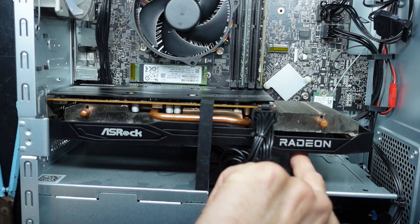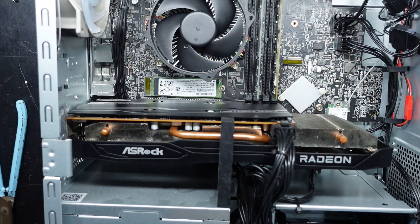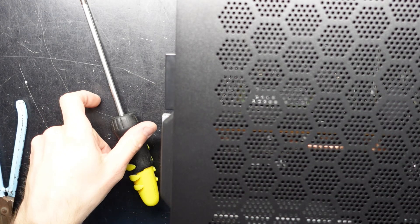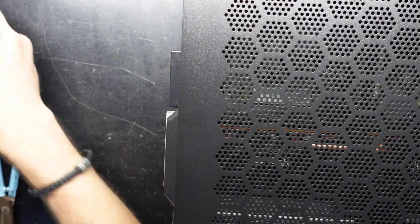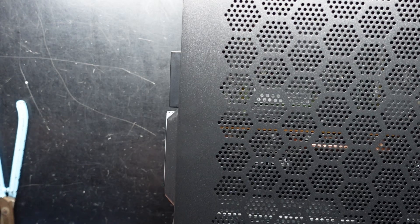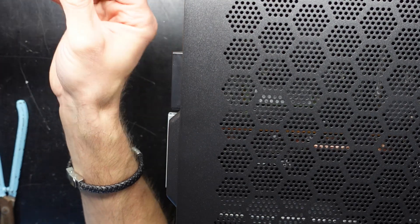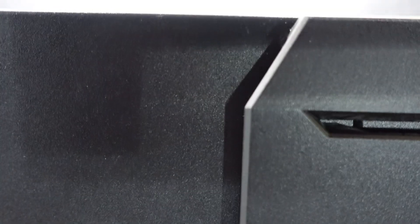Just have to be careful the fans aren't going to catch — there we go, that's good. We're screwed in at the front; we're right to put the cover back on. Once I've got this back together it will need the graphics drivers reinstalled. If you're upgrading the RAM, simply add more RAM — you don't have to do anything fancy. If you've added a hard drive for extra storage, go into Device Manager and from there you should be able to format the drive and have it functioning. Anyway, I hope this helps with the Acer Nitro N50 — catch you guys later, bye.